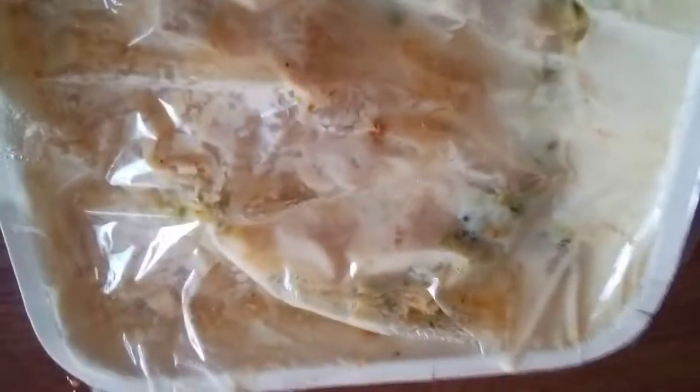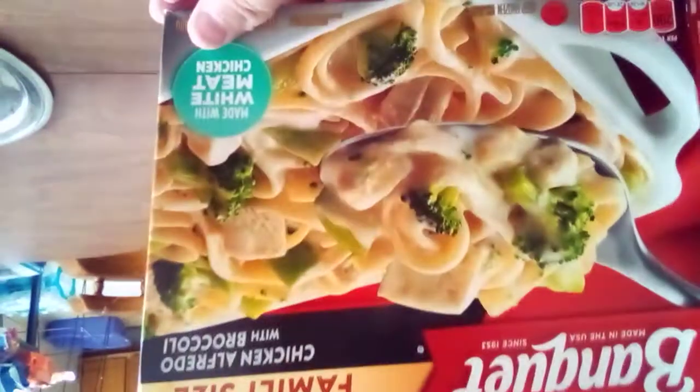I don't know what size family they're talking about — ants, maybe. Just like I said, if you got two or more people, go ahead and get two of these. There's not gonna be enough for any family I know. That's Banquet. Let's see if it says on here what size family they're talking about. It says made in the USA — that might be a good thing. It is a good thing.